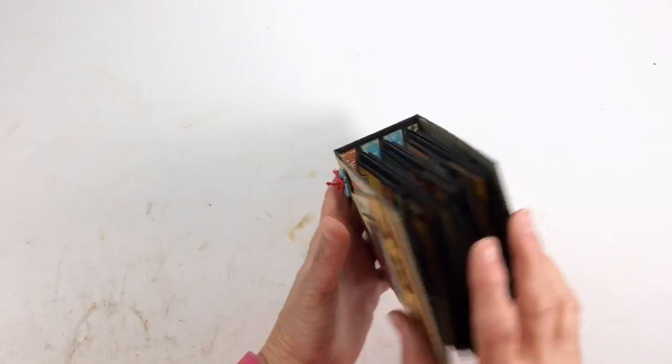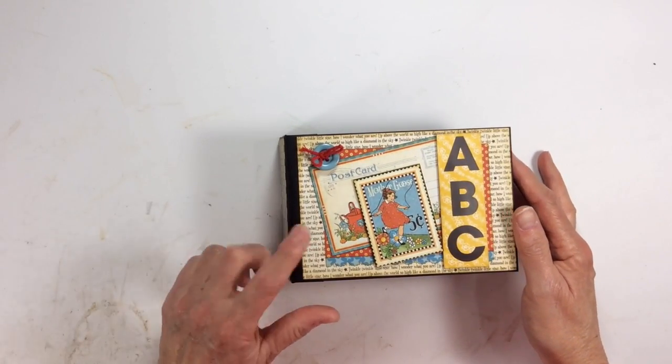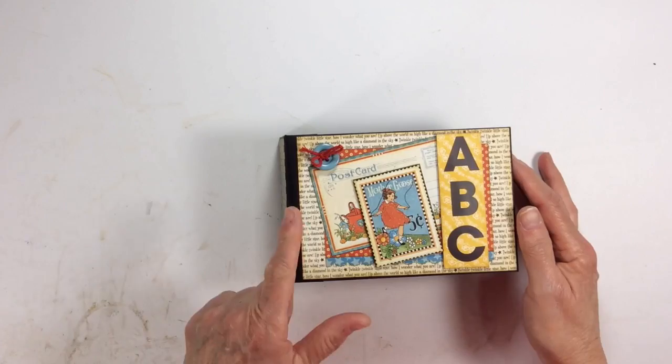And there's the spine, there's the back. I inked all the edges with bright burlap.